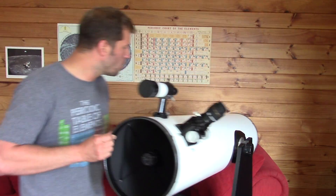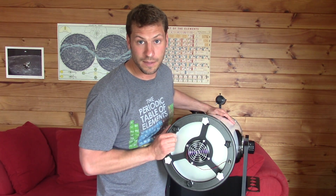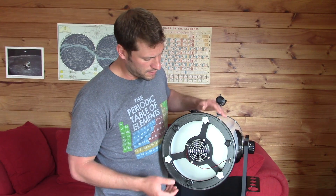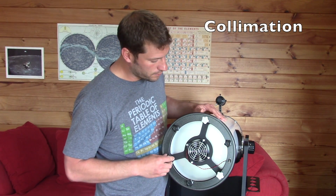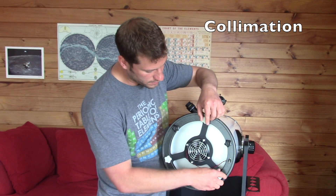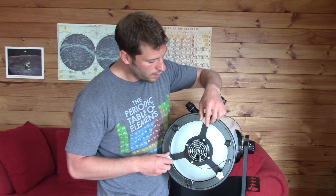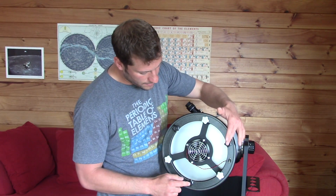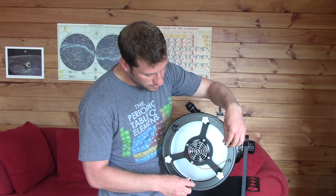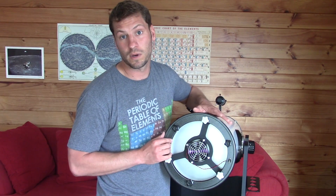The important thing to know about the primary mirror is that it needs to be aligned properly. I'm going to teach you more about how to do the alignment — it's called collimation — later. On the base of my telescope you have these locking knobs, there are three of them. When you need to collimate the telescope and adjust the mirror, you loosen these three knobs. Then these other three knobs have springs, and you use them to adjust the alignment of the mirror until you get it to where you want it.